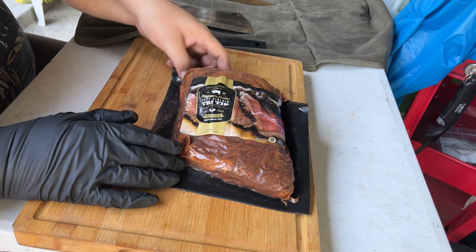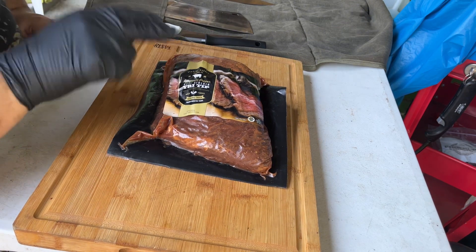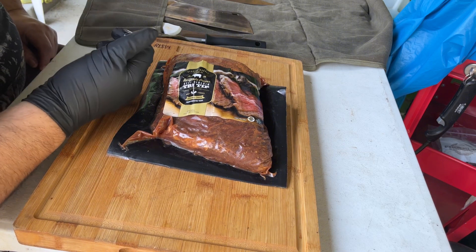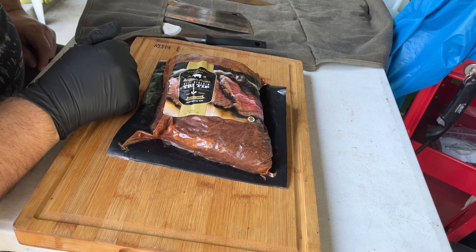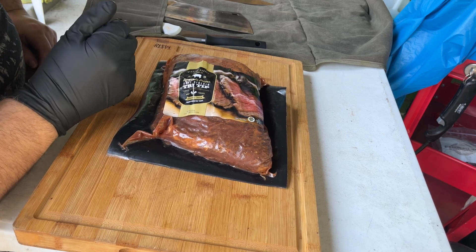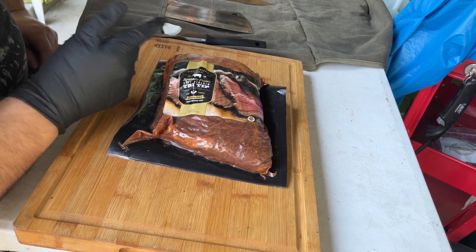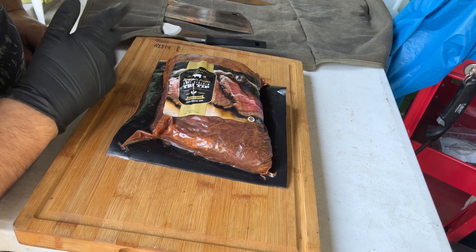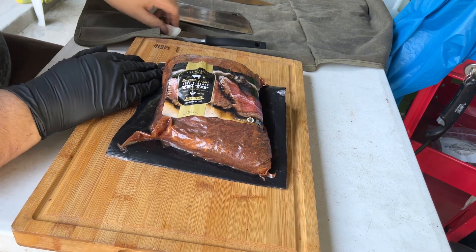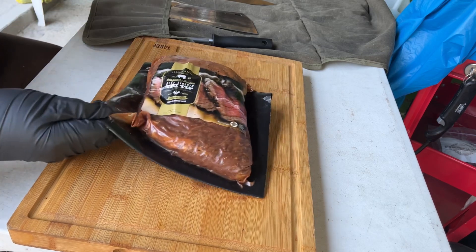Hey folks, welcome back. Today we're gonna do a tri-tip. This was sent out to me from Kyle Alex, one of my subscribers, a great supporter. He sent out two of these — I'm gonna do this one on the Old Smoky grill, and the other one I'm partly gonna end up smoking. But this one is already pre-marinated, so I'm just gonna cut into it and put it on the grill.